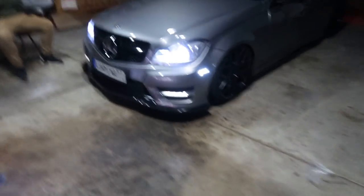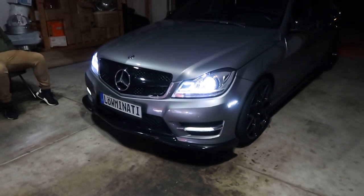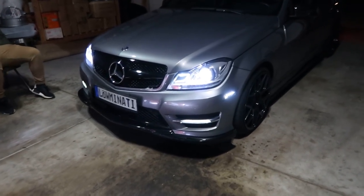My friend is suggesting I throw a big wing on it — hell no. Like, so big that you can't even fit in my garage. One last view for you guys. It's beautiful — I'm in love with these headlights compared to the stock ones.